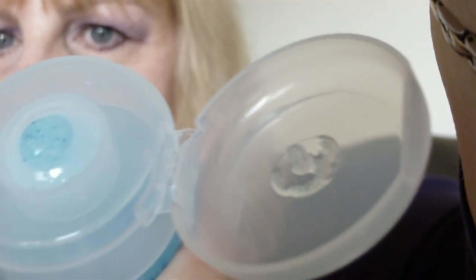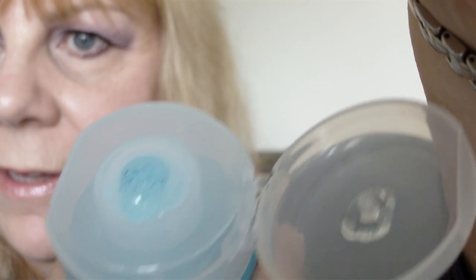You only need to use a little bit because it lathers really nicely. A little tiny bit gives enough for the whole face. That's what it looks like.